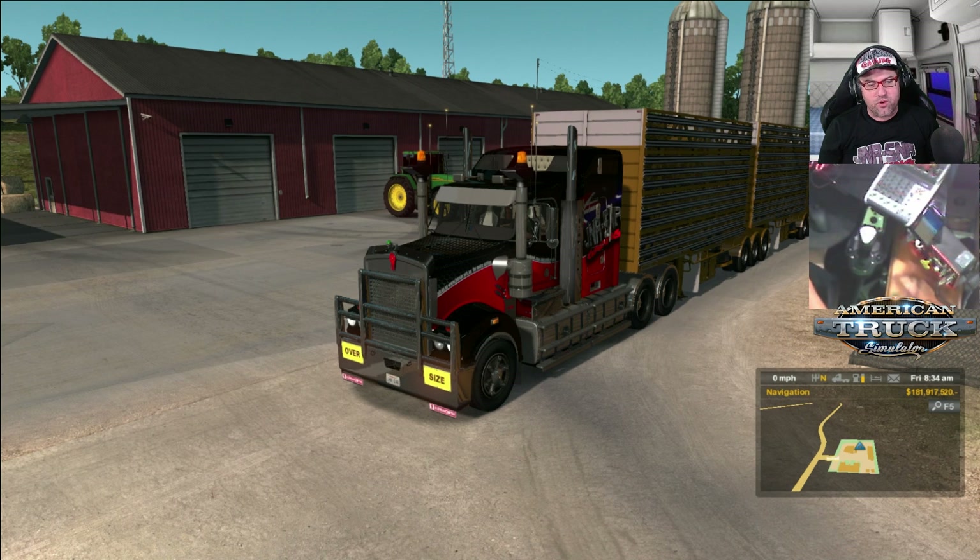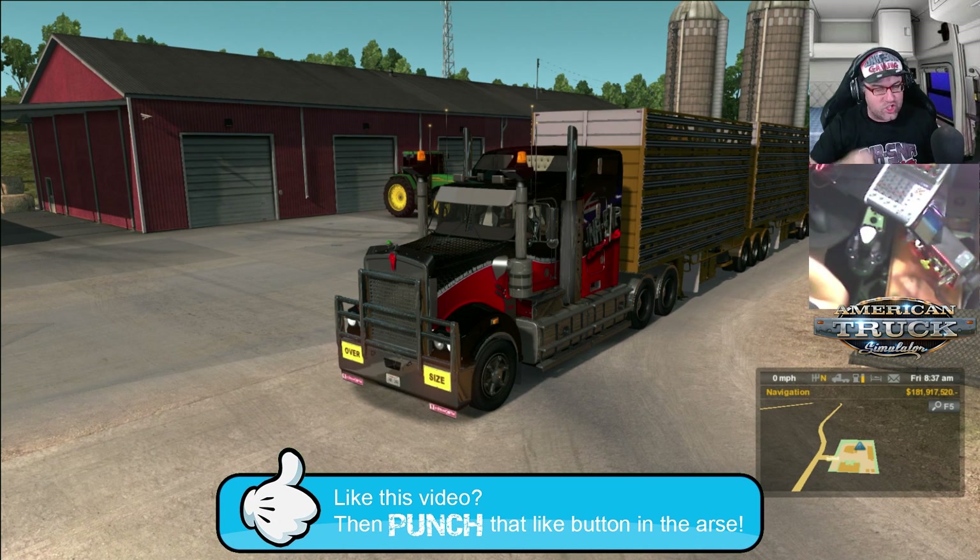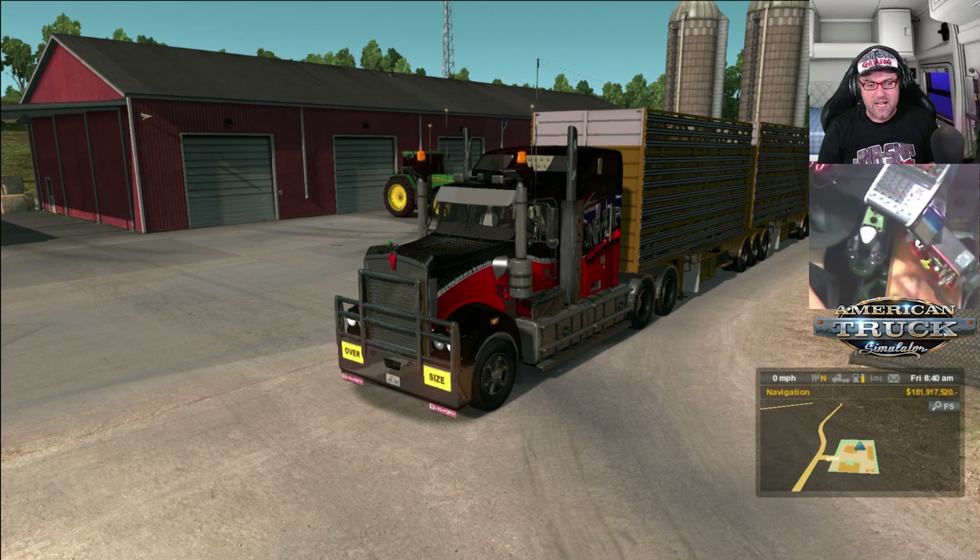Well guys, I hope you enjoyed this drive — I know I did. It's really cool, I love driving this truck. But until next time, if you like this video, then don't forget to punch that like button. And if this is the first time you've seen Junior Senior Gaming, make sure you head on over to the Junior Senior Gaming channel on YouTube and check it out. And while you're there, why don't you hit that subscribe button? But until next time, don't forget to keep the shiny side up and the greasy side down. And I'm 10-10 on the side — and remember, game on.